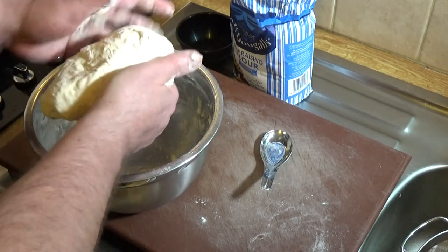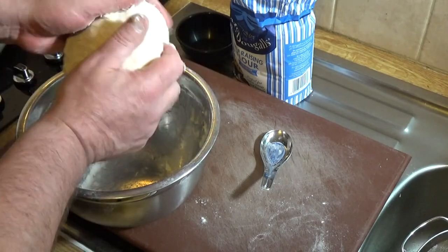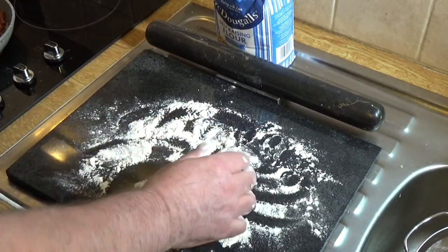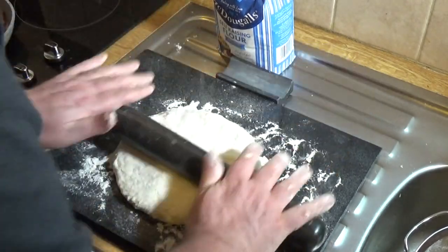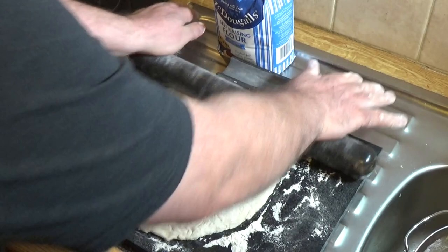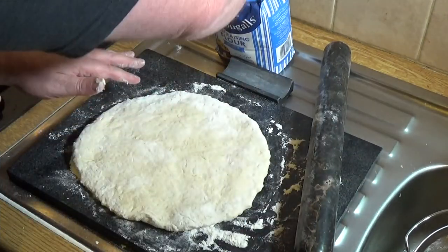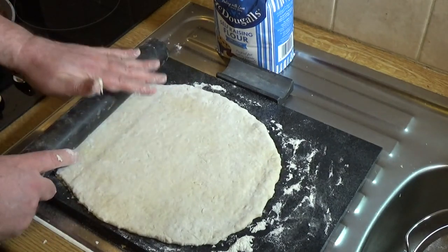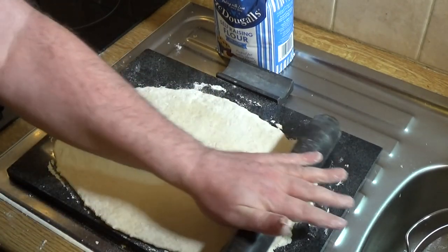Work it into a nice stiff dough. On a floured surface, get your dough and roll it out — you want it rolled out fairly square. Use a bit of flour to keep it nice on the surface. The idea is to get a nice long roll, because we're turning this into a roly-poly.